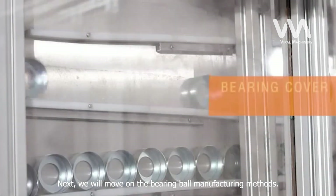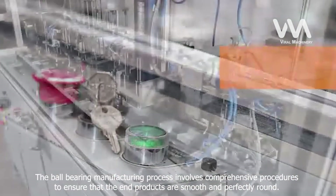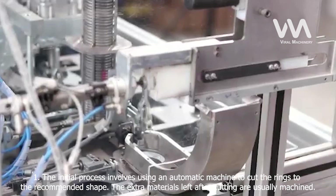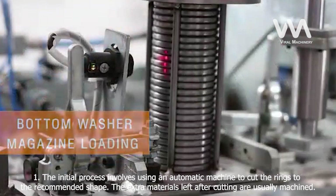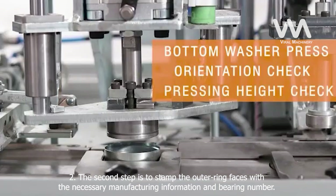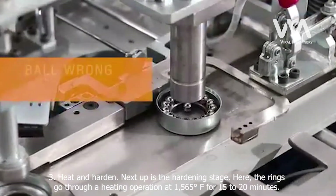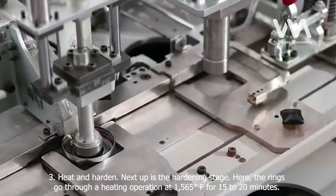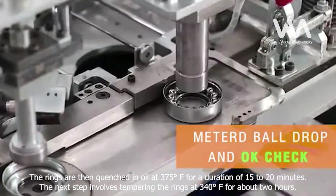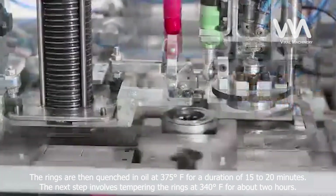Next, we will move on to ball bearing manufacturing methods. The ball bearing manufacturing process involves comprehensive procedures to ensure that the end products are smooth and perfectly round. Step 1: The initial process involves using an automatic machine to cut the rings to the recommended shape. The extra materials left after cutting are usually machined. Step 2: Stamp the outer ring faces with the necessary manufacturing information and bearing number. Step 3: Heat and Harden. The rings go through a heating operation at 1,565 degrees Fahrenheit for 15 to 20 minutes, then quenched in oil at 375 degrees Fahrenheit for 15 to 20 minutes.